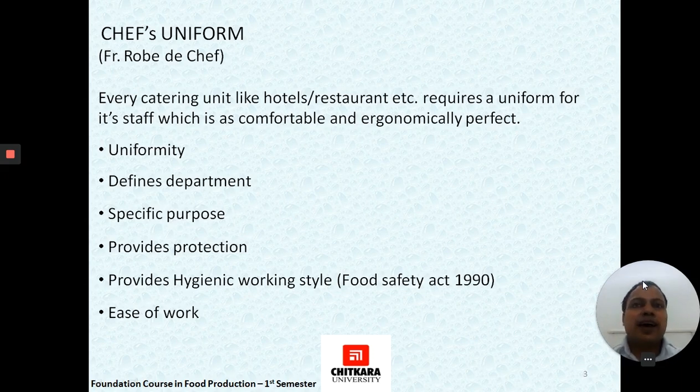Every catering establishment, restaurant, or hotel requires a specific uniform to represent their employees working in different departments — be it housekeeping, F&B services, or kitchen. The uniform should be standard for everyone in a department, it should signify the department the employee is working in, and fulfill a specific purpose — whether it is protective or not.